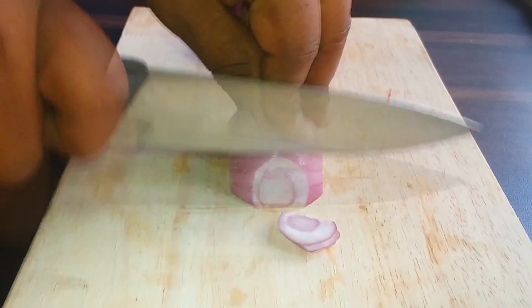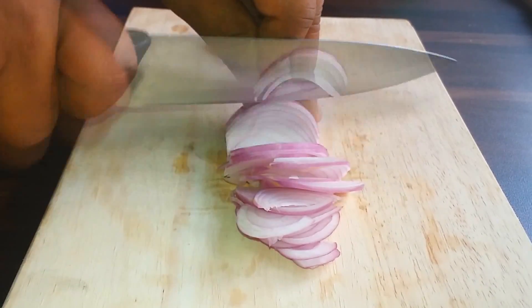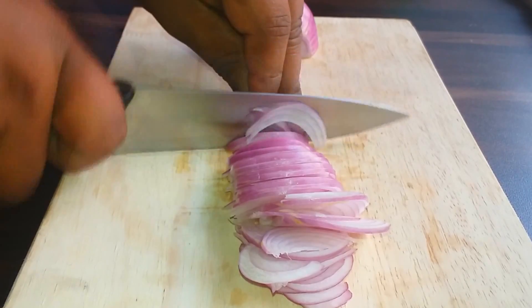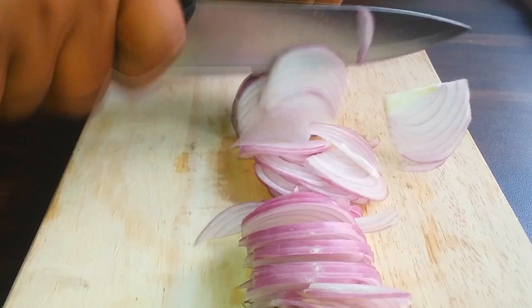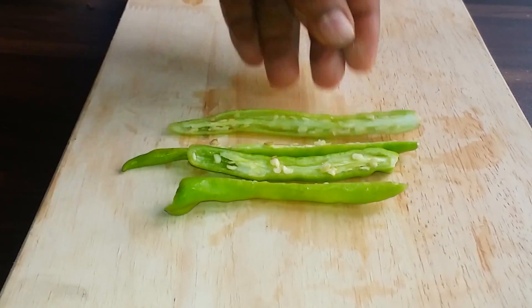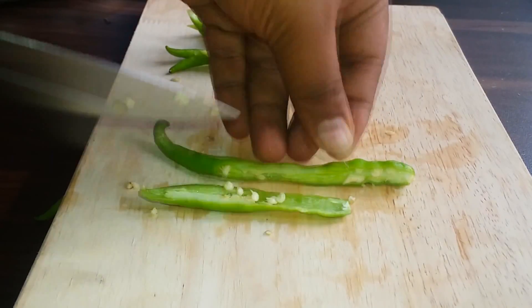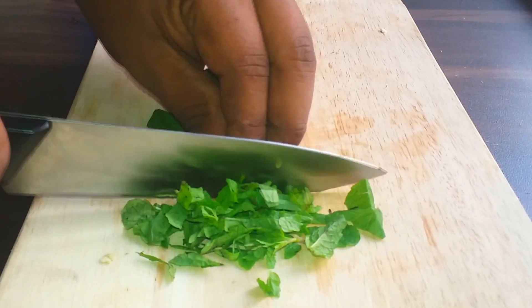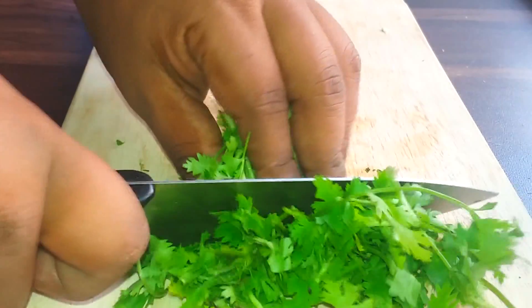First, chop some onion slices, slit some green chilies, and cut some mint leaves. Now cut some coriander leaves very finely.